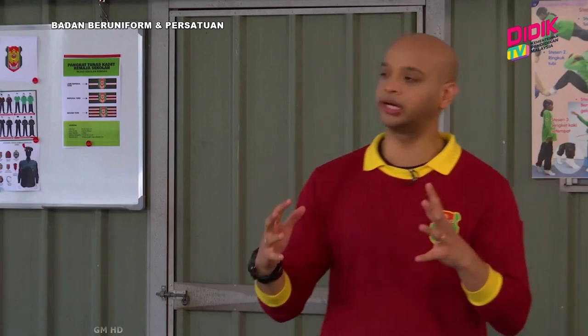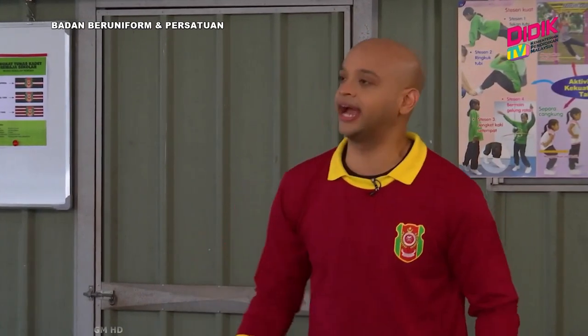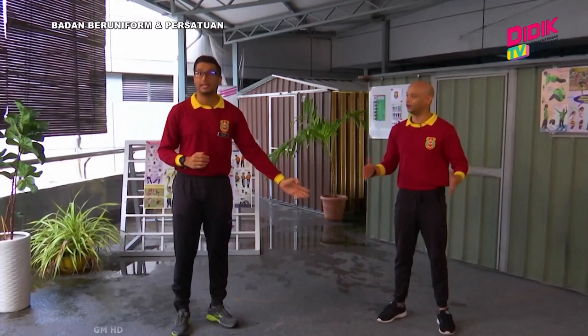Sebenarnya Cikgu, saya nak tanya, pakaian saya boleh ke tak? Saya pakai macam ni untuk kita mulakan? Ataupun boleh tak kita berkaki ayam atau pakai selipar? Soalan yang bagus. Kalau kita tengok pemakaian Sean ni, betul — tepat dengan pemakaian t-shirt, seluar track, dan kasut sukan. Ini adalah pemakaian untuk aktiviti kecegasan diri.